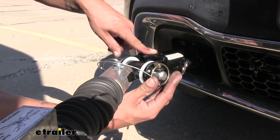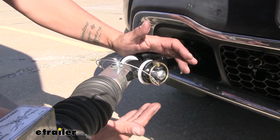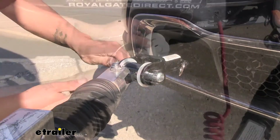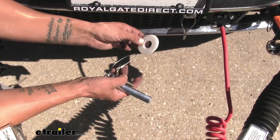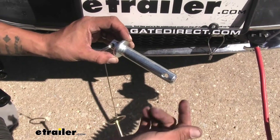These pins are going to be the same size, shape, and everything as the ones that originally came with it, and they're going to work exactly the same. They come with a chain with a linchpin and clip on it, and also some nylon washers, which can be used if you're using an adapter to take up some of the space in between the connection point of your base plate.